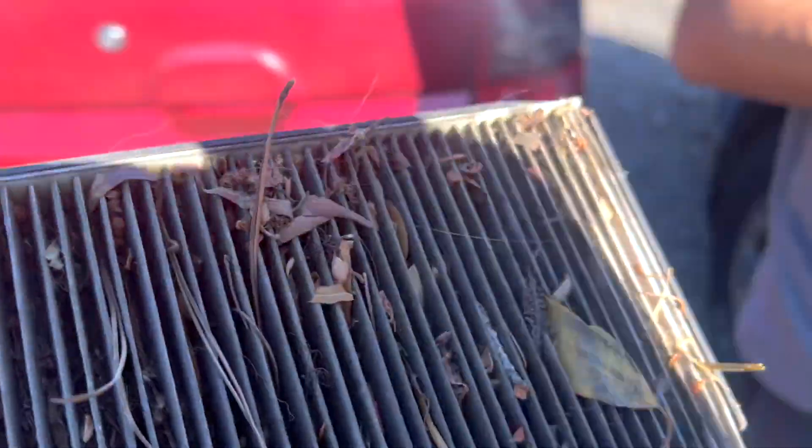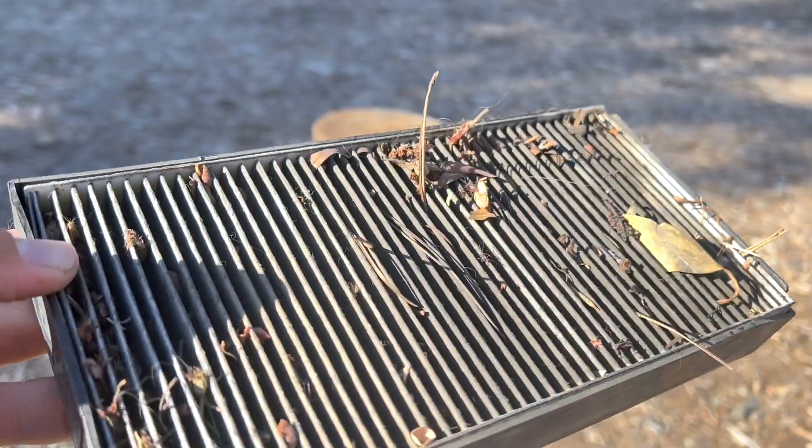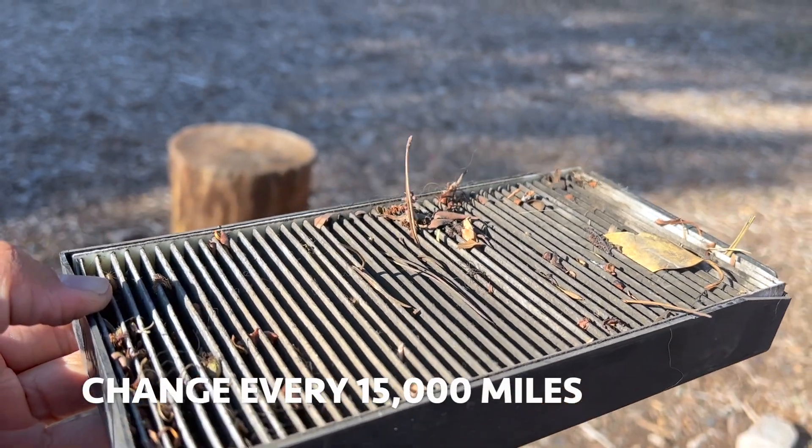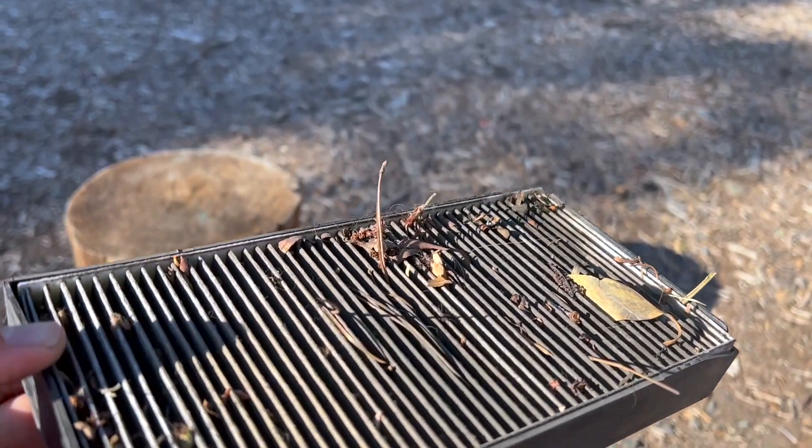That is really nasty. Something was living there for sure — that is extremely nasty. Don't be like me and wait many, many years to change this out, guys. That is really gross; you're breathing all that in.